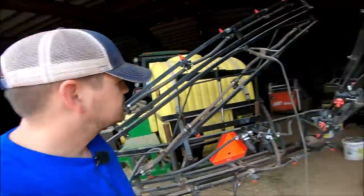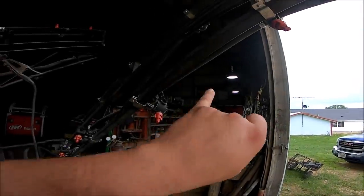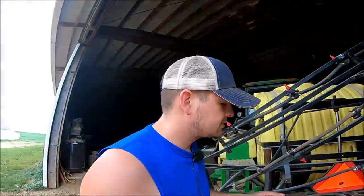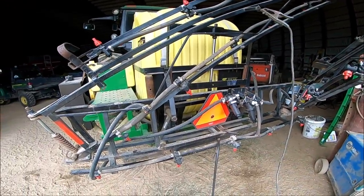Sit back, relax, and get yourself prepared for pretty much a machinery fix breakdown montage. The sprayer is an issue, the baler is an issue, time is a little bit of an issue because I can only work for so long today, but I'm gonna try to do this all in this video. Ryan, this is what happens when you let your siblings use your stuff.